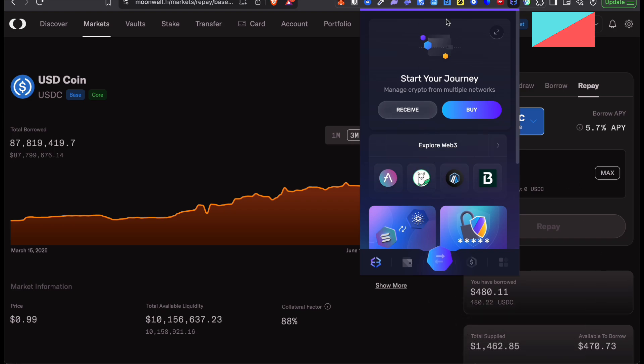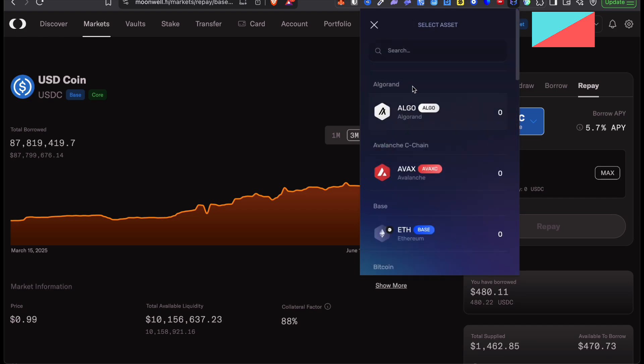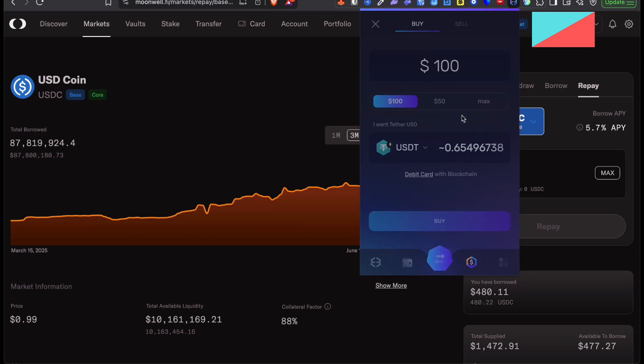From Exodus Wallet, you're going to see 'Start Your Journey' and you want to click on Buy. In here, you want to select the crypto that you want to buy. In this case, it's USDC. So I'm going to click on Solana, I'm going to search USDT, and the only one that's available is Ethereum USDT. So I click on it.